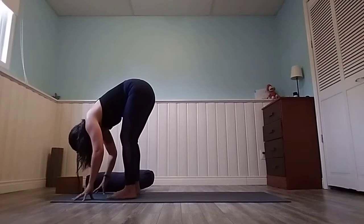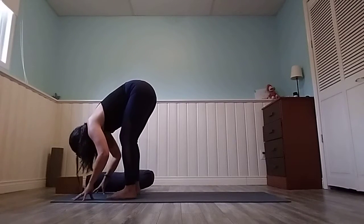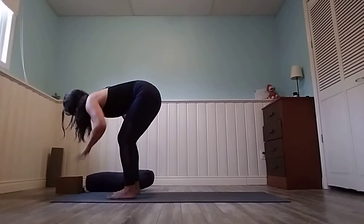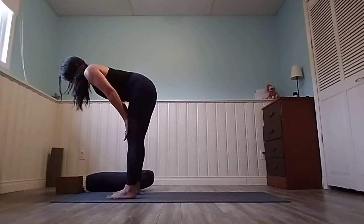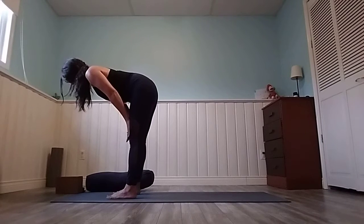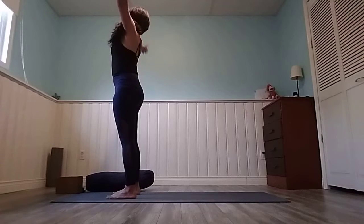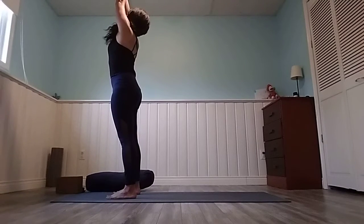Take a deep breath, exhale and fold forward. Inhale, halfway lift — hands on thighs or shins — straighten the legs and shoot the crown of your head forward. Bend the knees, inhale lifting high. Mountain Pose, hands to heart.